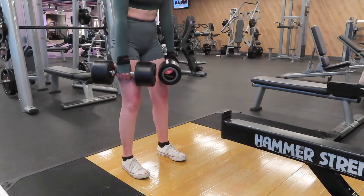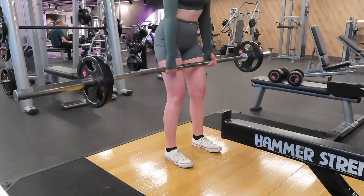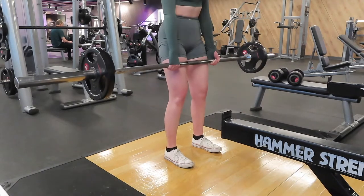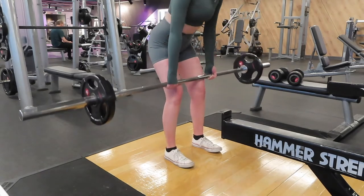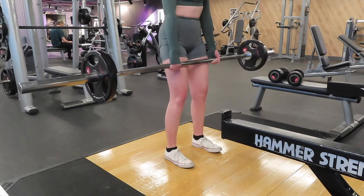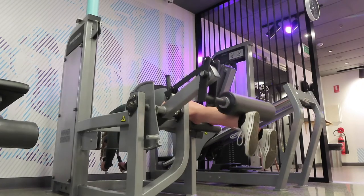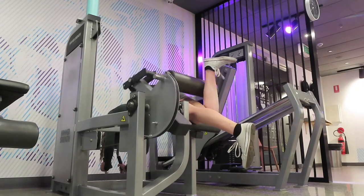Since then I've changed from just dumbbell RDLs to doing three sets of 10 to 12 barbell RDLs and then three sets of 12 to 15 single leg RDLs with my back leg on a bench, leaning back and using the bench for support, making sure the weight is on the leg on the ground. I'm trying to work on imbalances in my strength on each side, as my left leg is a little bit weaker than my right.